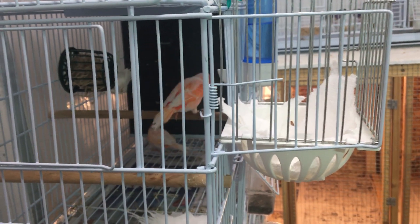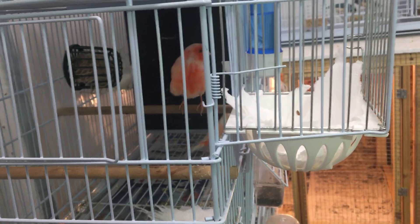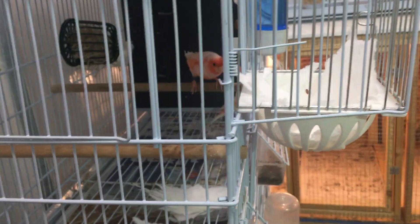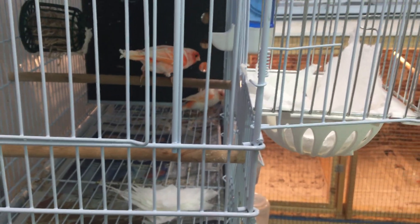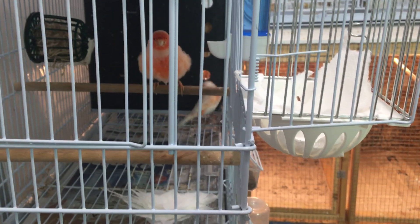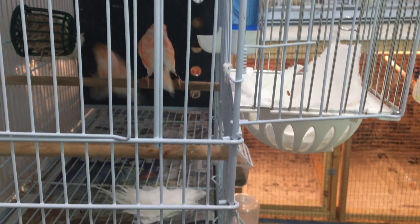If a pair hatches two or more chicks both times they sit, I usually let them be done. But if, like this pair here, their first round they raised two chicks and then they laid again and the eggs didn't hatch, I let them lay a third time. If that third time they don't get any babies successfully, or the babies hatch and die, they're done — I just don't want to stress them out too much.